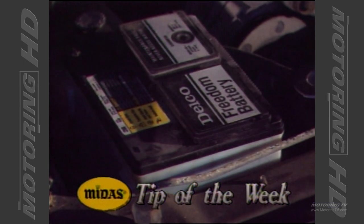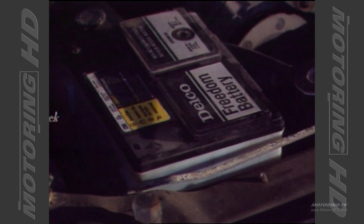Our Midas Tip of the Week is going to help you boost or restart that dead car every time. The key thing to remember here is use your headlights as a yardstick of the battery voltage. What I do is I pull the headlights on in the dead car as soon as I get there, and I leave them on through the whole procedure.